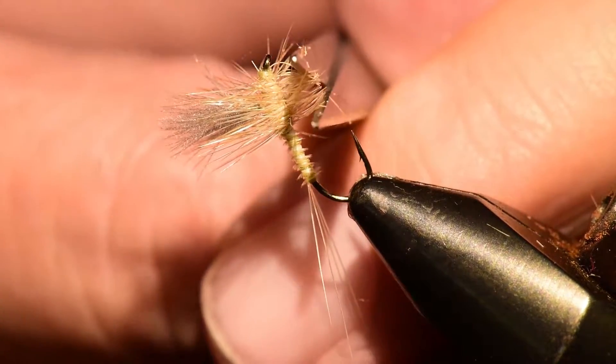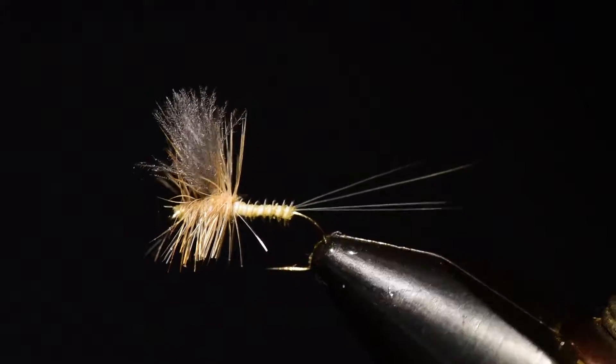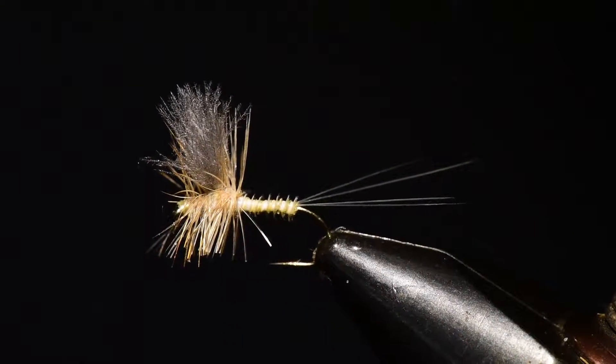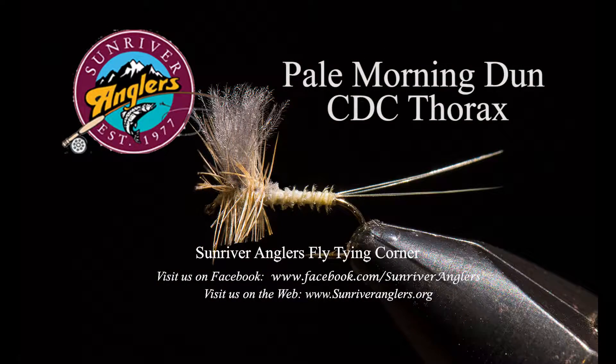Clipping the underside enables this fly to ride very low on the water surface and do a great job imitating an emerging mayfly. This is a beautiful pattern to tie and to fish. That's your Sun River Anglers fly tying corner for this month — I hope you'll give the Pale Morning Dun CDC Thorax a try on the Crooked River soon. The hatches should come off well on overcast, cloudy days, and this pattern will solve that hatch very effectively.